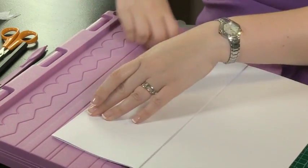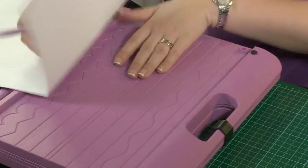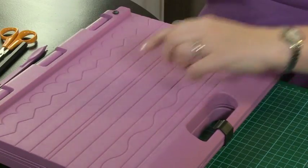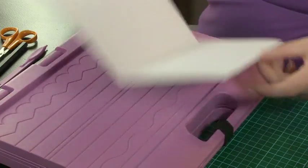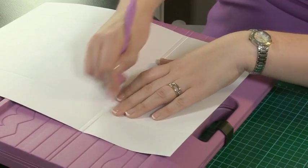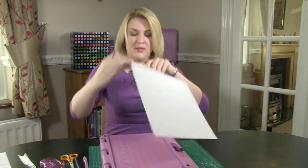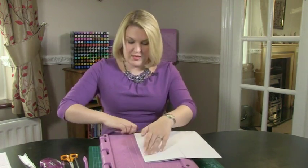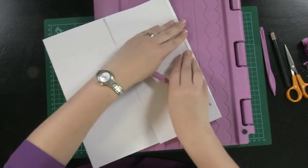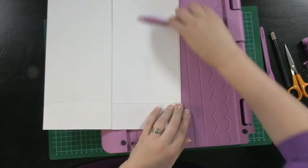Then turn that over and burnish that crease. To give us a tram line, we're going to place that crease line over the first tram line — you can see where we've got the two tram lines in the center — place the crease line over the first tram line and score the second one. It's a little bit more fiddly to pull this second one in just because of its positioning relative to the first one, but once you've got it there it's going to stay there no problem.